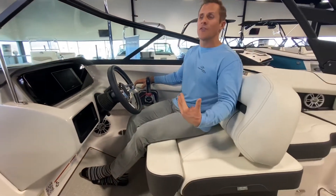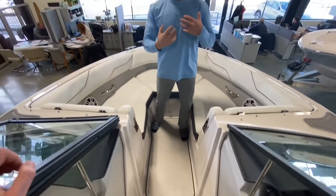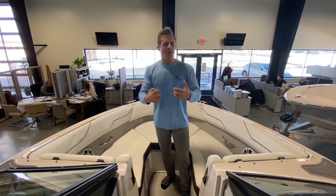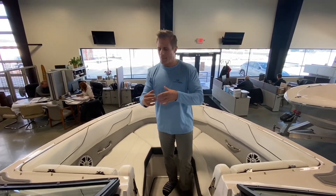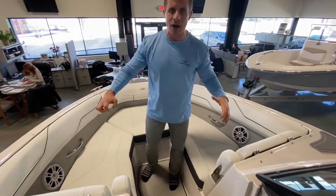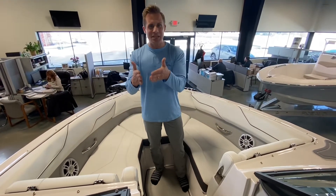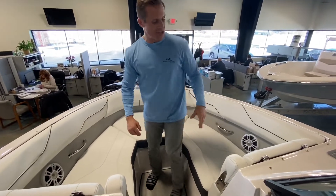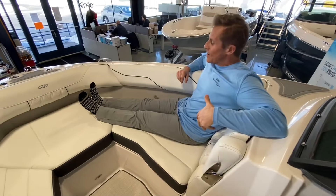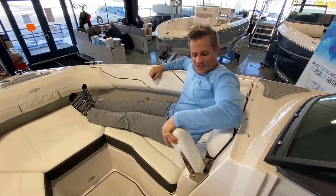Moving into the bow — because this is a new design, I'd almost call it a hybrid between the 2100 and 2300 series, the flagship of Regal's sport boat lineup. They blended that design with the Fast Deck, making it a little wider up in the bow for more square footage and a bigger feel without sacrificing the deep-V sportiness. Deep seats here in the bow — comfortable, and if you've got kids sitting up here, you don't have to worry about them bouncing out. There are great flip-down armrests that are really easy to use.